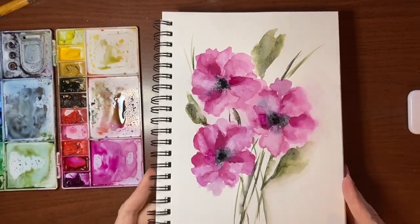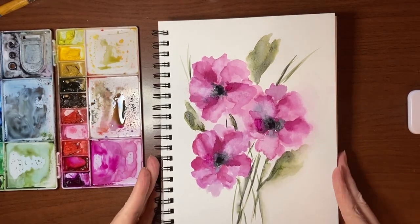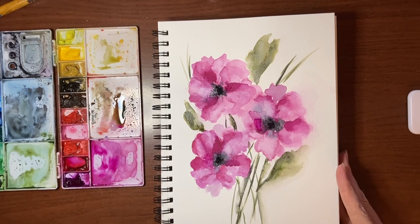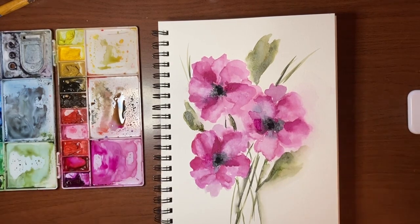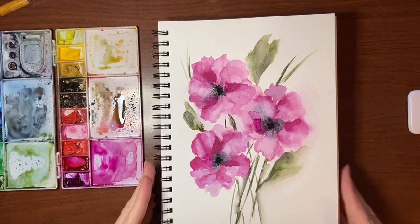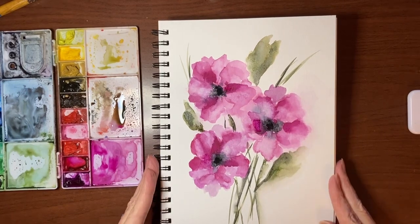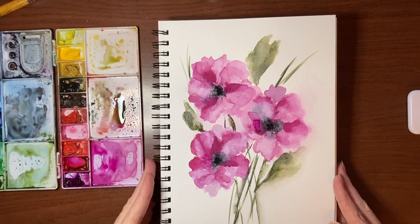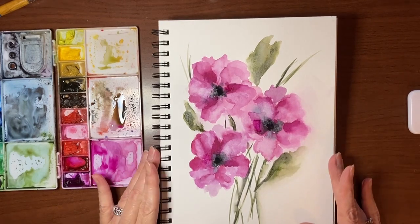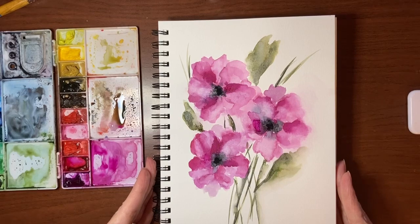So there you go — there is a quick abstract floral on very inexpensive non-cotton paper. It just shows you that you can get some really cool effects and work with the properties of a non-cotton paper and use them to your benefit. I hope this has inspired you to do something like this on your own. If you haven't subscribed and you want to see more beginner-friendly tutorials, please make sure to subscribe. That's it for today guys, have a great day and I will see you next time, bye-bye.